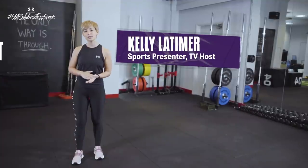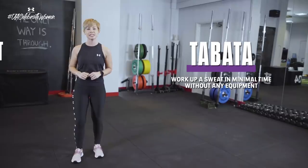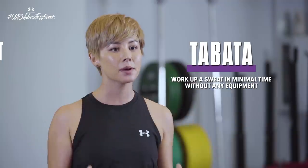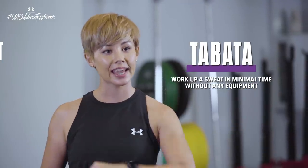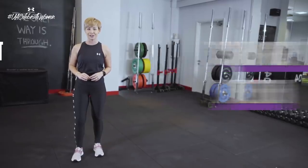Hey guys, I'm Kelly Latimer, sport presenter and TV host, and today I'm here to show you my signature five-set Tabata routine, which is guaranteed to help you work up a sweat in the minimum time possible without using any equipment at all, to help you become a stronger, better version of yourself.